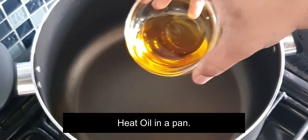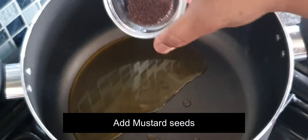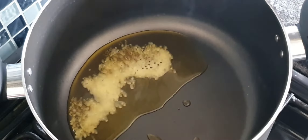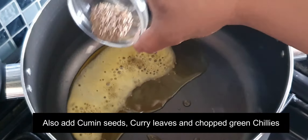Now in a pan heat oil, add mustard seeds, also add the cumin seeds, curry leaves, and chopped green chilies.